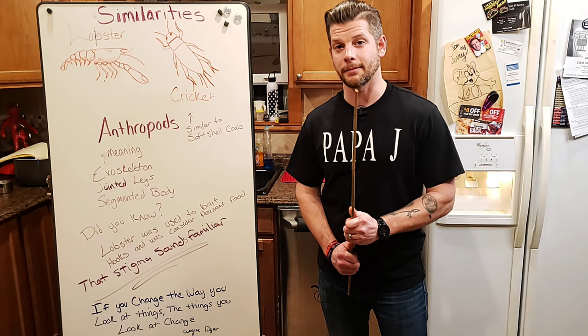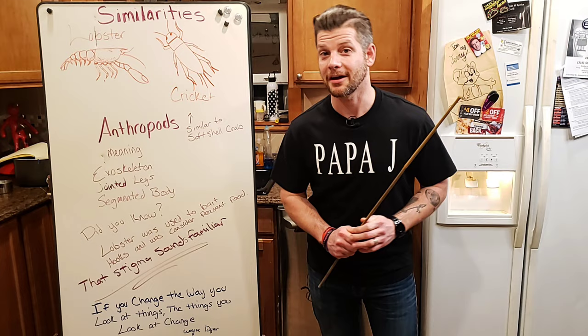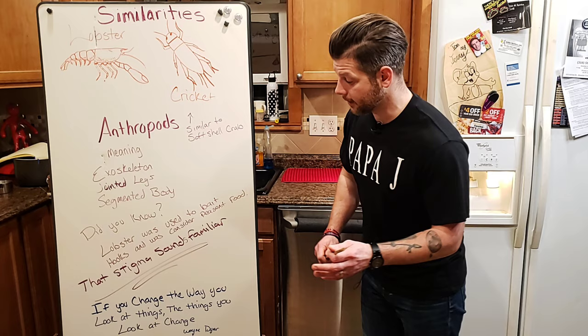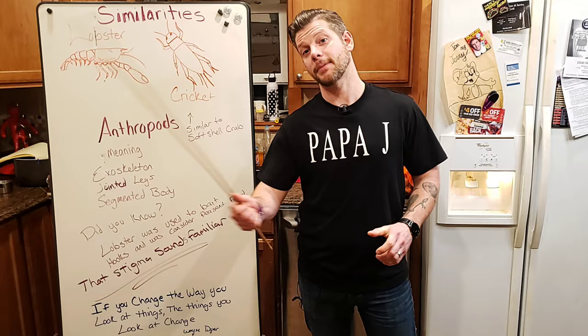Now the real question: people keep asking if I'm starting a cricket farm to sell them as bait. No — I'm using them for food. That stigma sounds familiar, doesn't it? How lobster was looked at 150 years ago is how bugs are being looked at now. There's a great quote I use quite a bit: if you change the way you look at things, the things you look at change. Think about that. Change the way you look at bugs. Now let's get back to this recipe because I'm hungry.